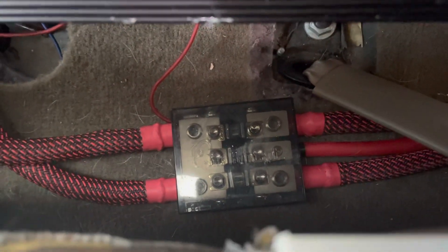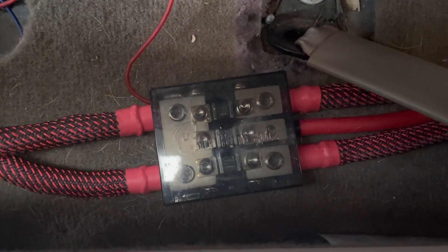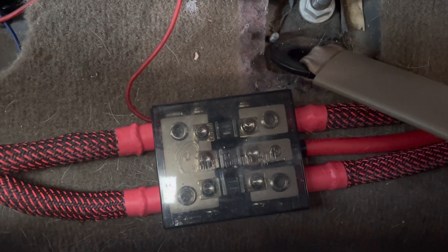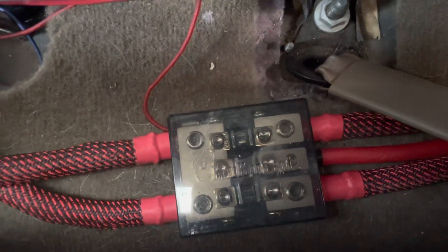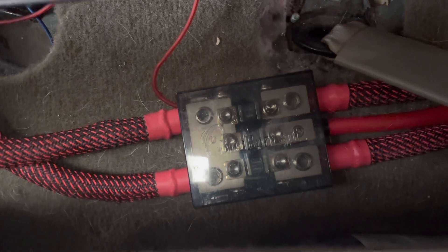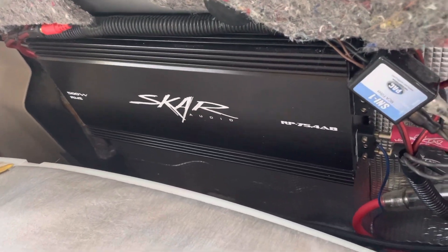Y'all can see it — I forget what company makes it, but they got two fuses. There's one that's a 60-amp fuse in the middle, and the two on the sides are 200-amp fuses. Those fuses light up when they blow — they're LED, so they let you know when they blow. The two wires coming from the batteries go through fuses underneath the hood, up through the floorboard into this fuse box. Then the smaller wire goes to my amp for the door speakers, and the other two come up to my Q4500 Soundcube amp.